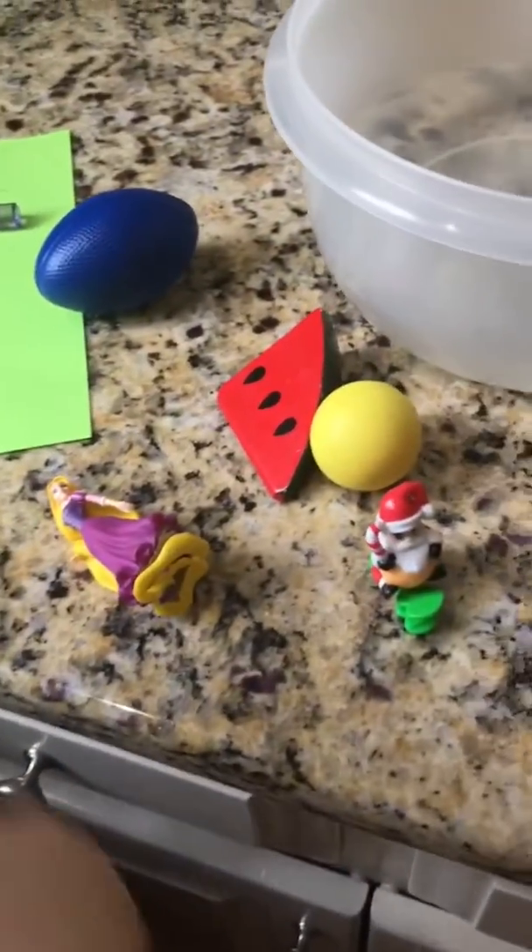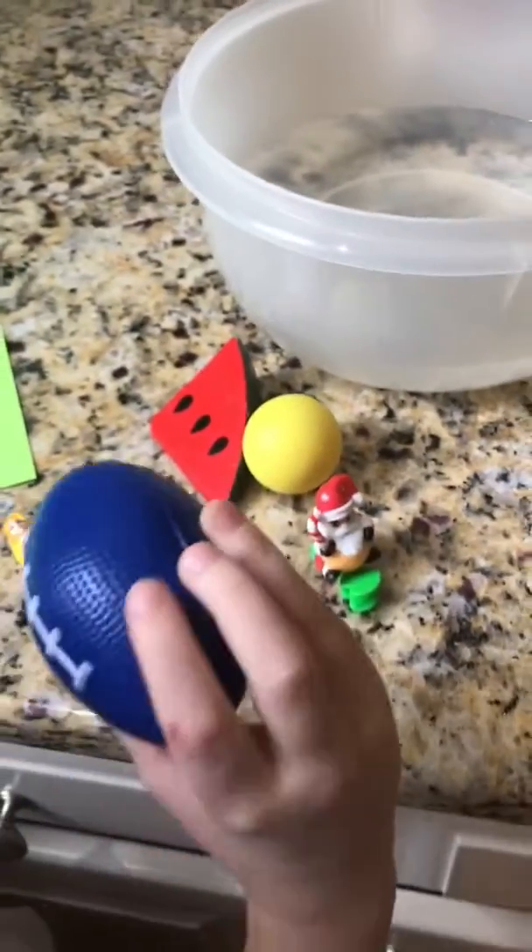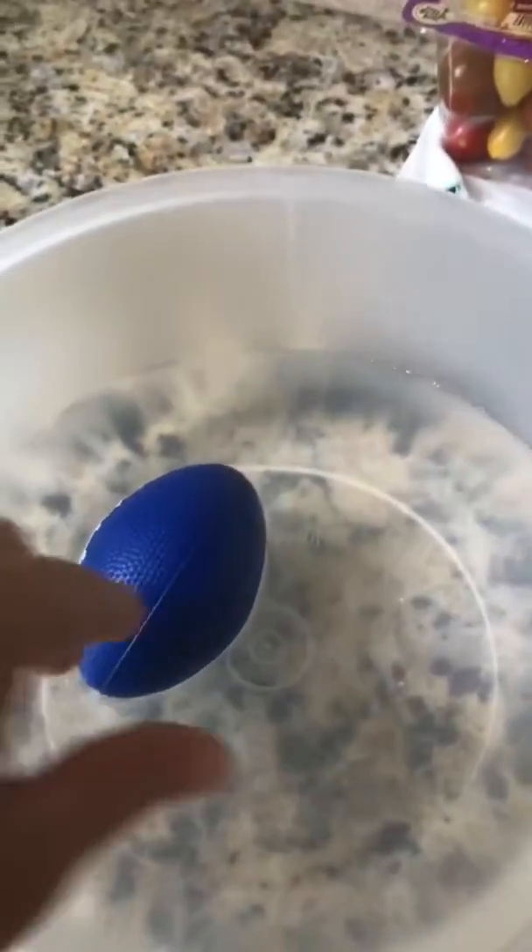Pick your next toy. Do you think that one is going to sink or float? Float. Try it. You're right. Another one that floated.